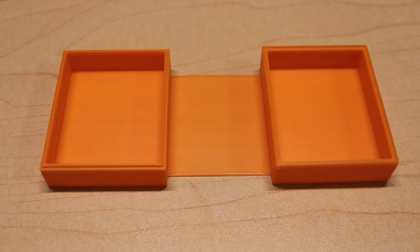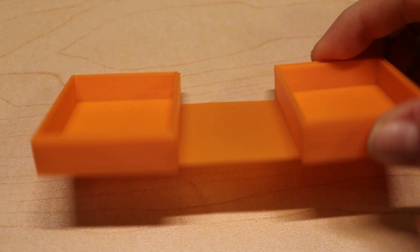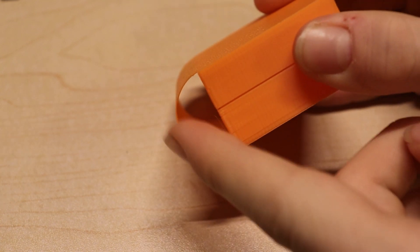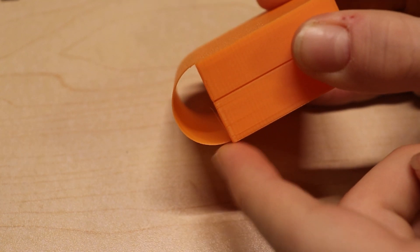As you can see, it printed successfully and the hinge works great. You can also see nicely why half the box height times pi is a good length, as this forms a nice half circle.